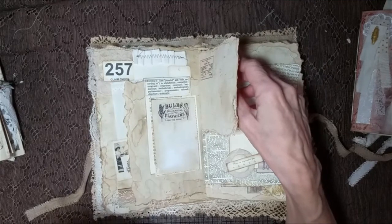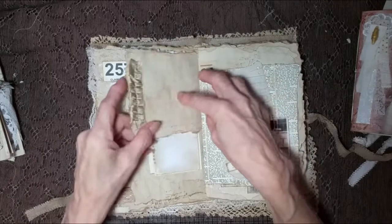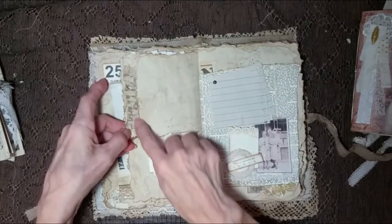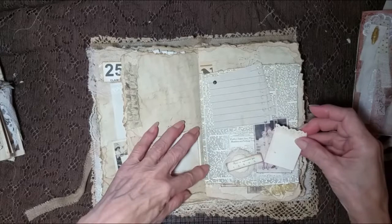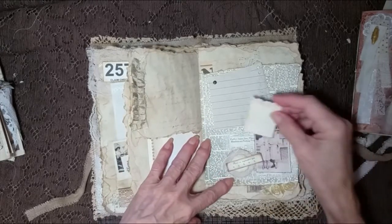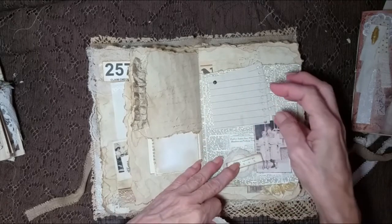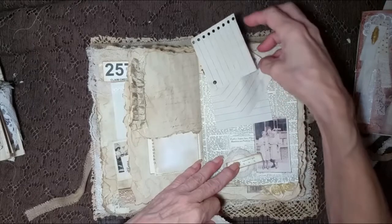Their onion rings — I think they dipped them in ice cream batter but they were crunchy, I mean super duper crunchy. Those were the days. Little fabric ruffle here. Little tuck spot here with the newspaper background, some cheesecloth, and an image. And then this is just held on with the brad, and you can move it right on.